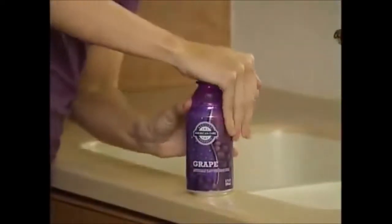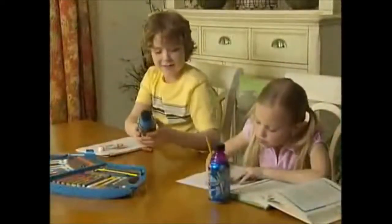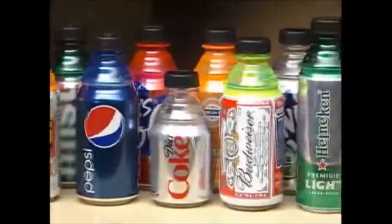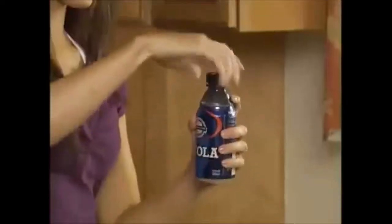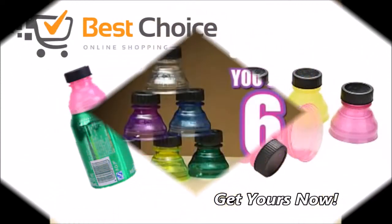When you're done drinking, just pop it off, rinse under hot water, and you're ready for another drink. Kids are always spilling their drinks, but Bottle Top keeps drinks from spilling. Bottle Top comes in a rainbow of colors so you always know which can is yours. Instantly turn your favorite can into a bottle with a snap of a cap. Now you get six Bottle Tops in a variety of colors.